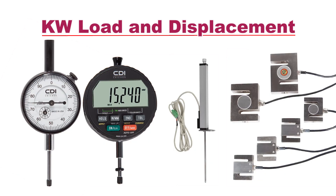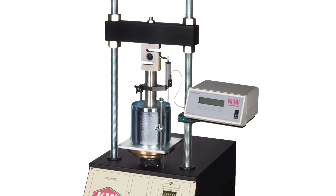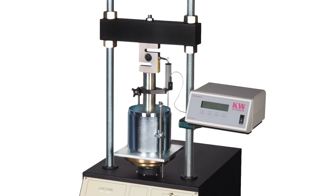Analog or digital load and displacement measurement components from Carol Warner measure testing forces and deformation or displacement of the sample, and mount easily to load frames or testing fixtures.